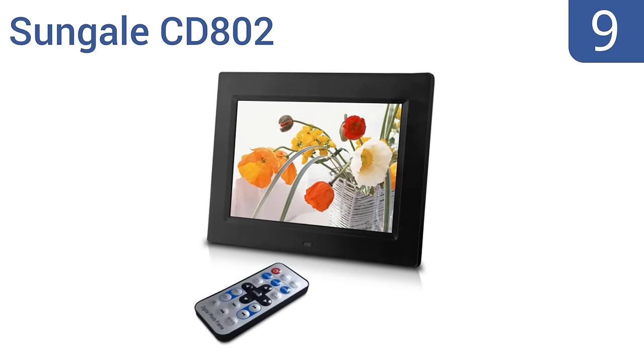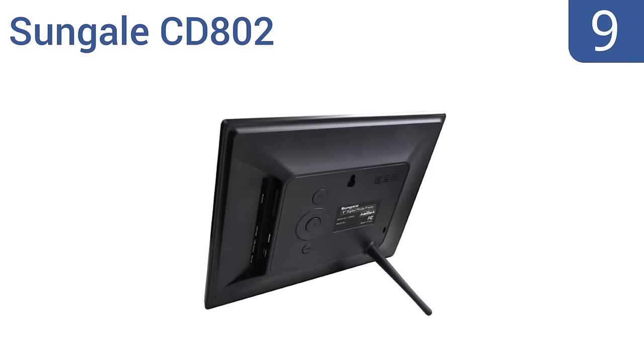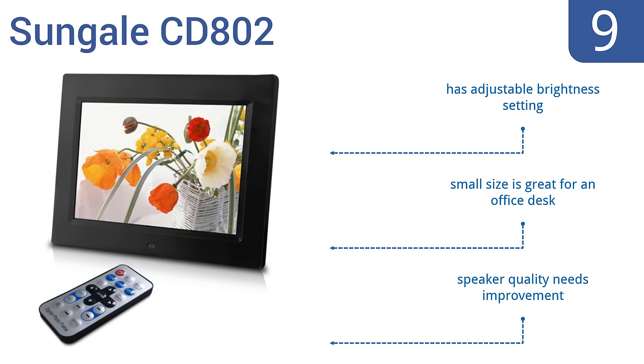At number 9, the Sungale CD802 delivers customizable zoom and image rotation features, so you can always see your photos how you want them. It can display images and videos, has 2GB of internal memory, and comes with a quick-start guide to get you up and running in minutes. It also comes with an adjustable brightness setting, and its small size is great for an office desk. But the speaker quality needs improvement.